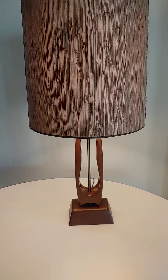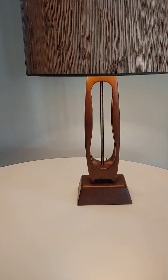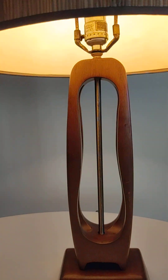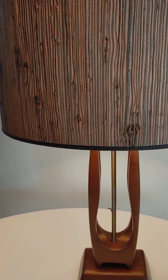Hello everybody, this is Tom from 20th Century Rescue with this Danish modern — I believe it's walnut — sculptural lamp. It is a three-way and the shade is amazing.